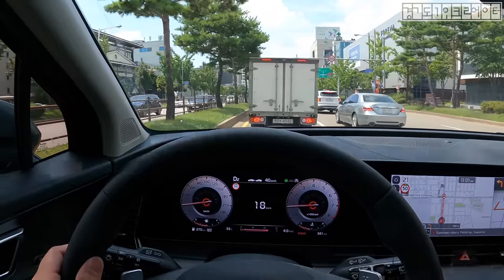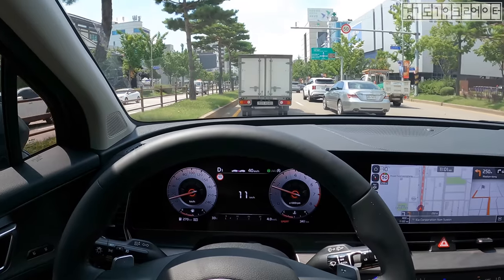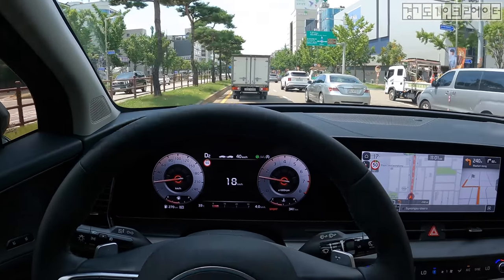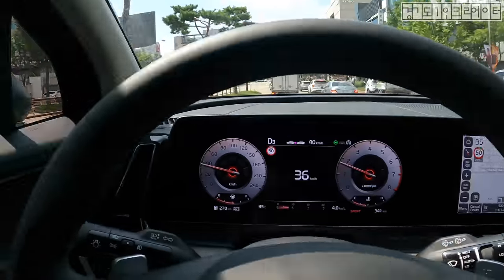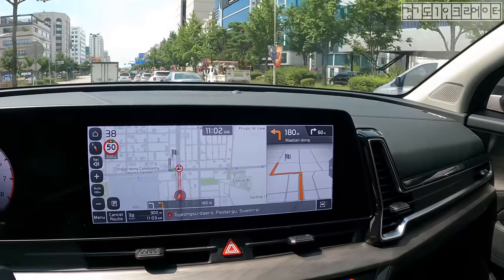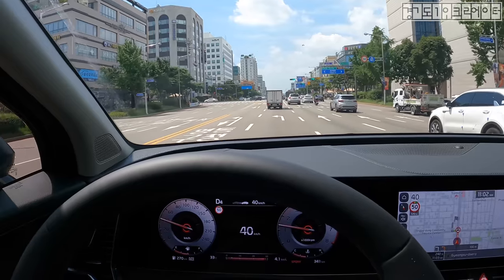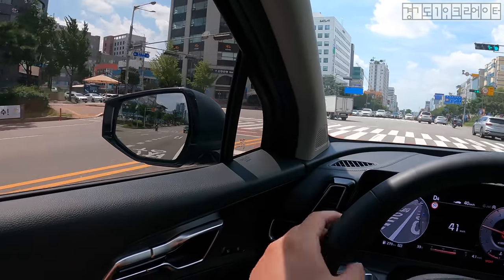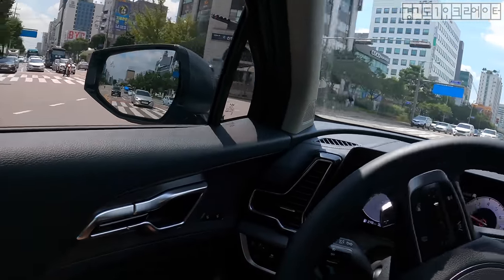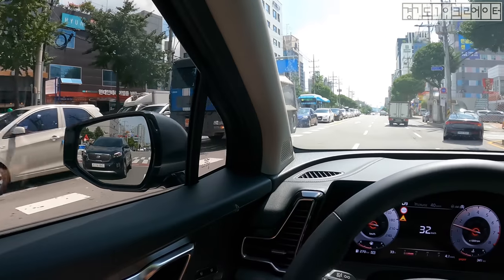It comes to a stop on its own — I did not interfere whatsoever. It keeps the distance, goes back and forth. And this giant 12.3-inch dual screen gives you a crazy amount of information. It's a very good city driver — so comfortable. And as for noise, I don't really get that much coming into the cabin. It's super good. I don't know if it's dual-pane glass, but I wouldn't be surprised if it is — I really don't get that much noise.